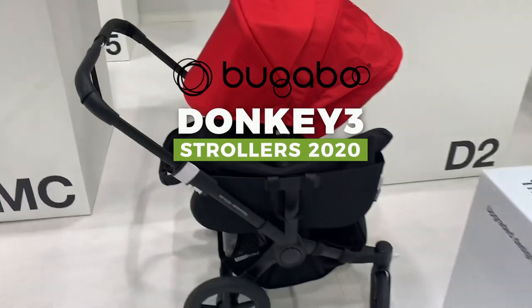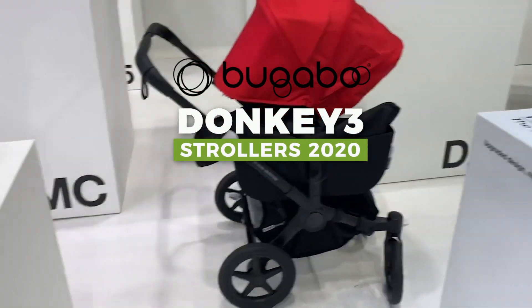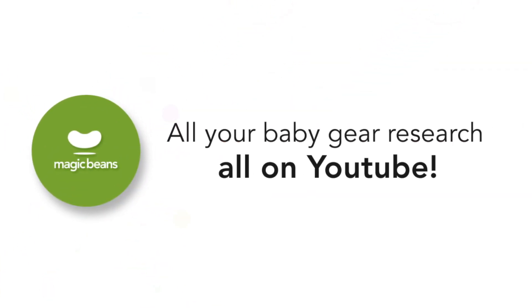In this video, I'm going to tell you exactly what you need to know about the Bugaboo Donkey 3 for 2020. Hey, this is Ellie from Magic Beans, and I'm so excited to help you figure out exactly what stroller is right for you and your family.